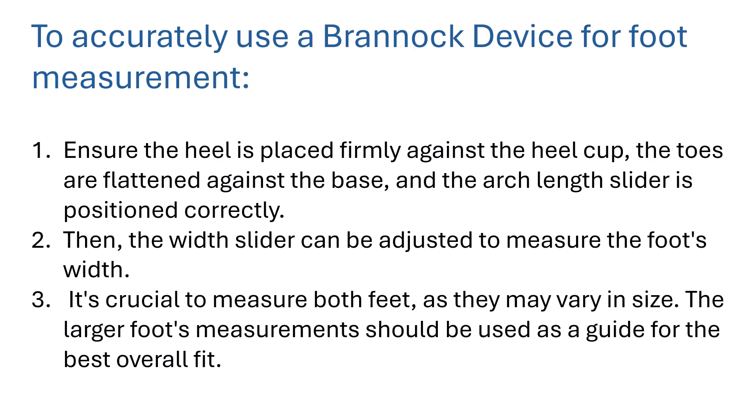To accurately use a Brannock device for foot measurement, ensure the heel is placed firmly against the heel cup, the toes are flattened against the base, and the arch length slider is positioned correctly. Then the width slider can be adjusted to measure the foot's width.